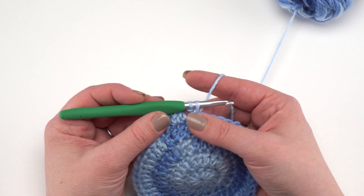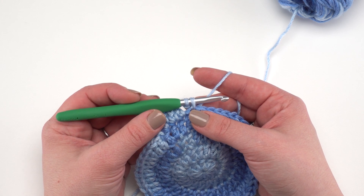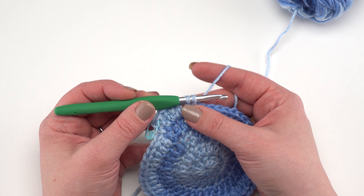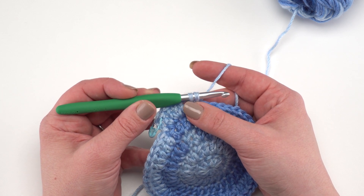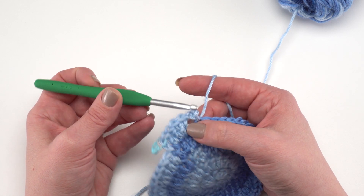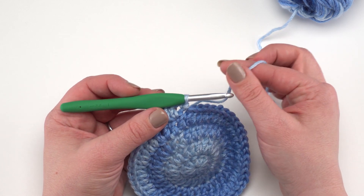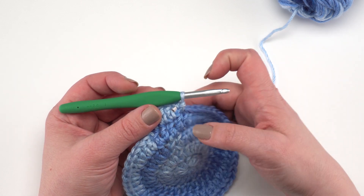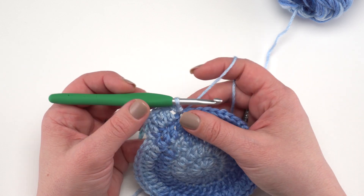Chain two and slip stitch in the next stitch. We want this slip stitch to be workable in the next round, so my tip is to pull that loop through and pause — maybe wiggle your hook — before pulling it tight. Don't add any tension to your working yarn, as that will tighten the slip stitch. We really want that to be nice and open.